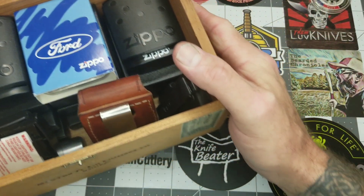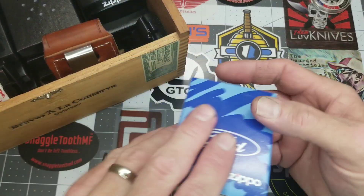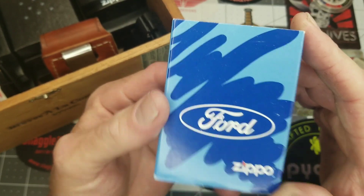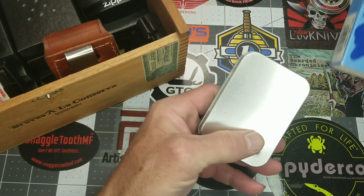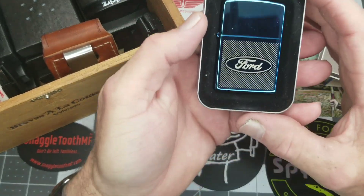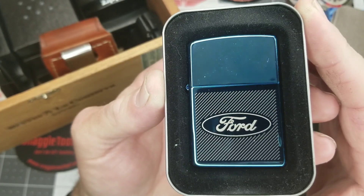For those of you who don't know, I'm a Ford man. I have an old F-150 that I love, and this is the electric blue Ford F-150 Zippo lighter.